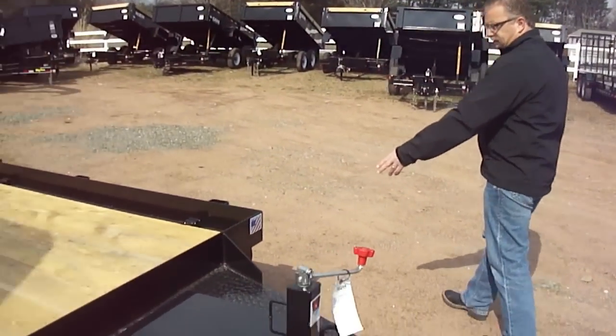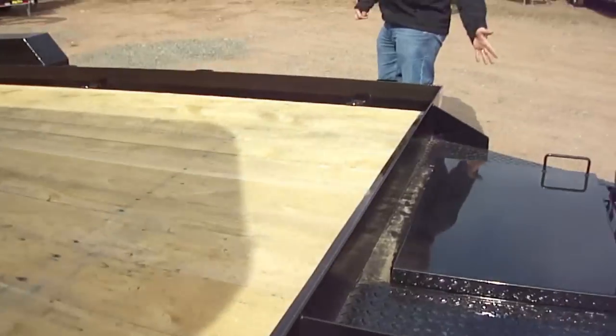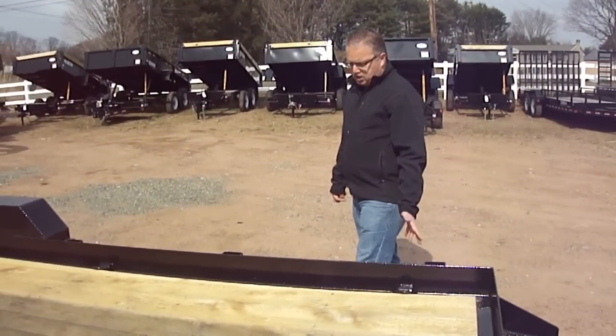LED lights are standard on Cam trailers — they're all recessed too. Rubber-mounted recessed LED. The best you can get.